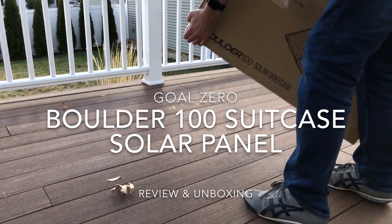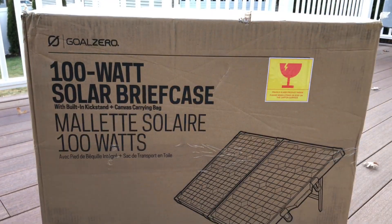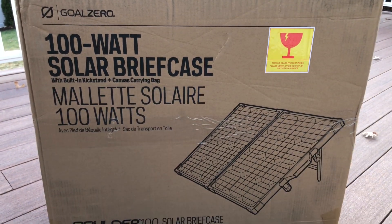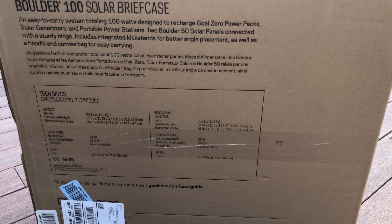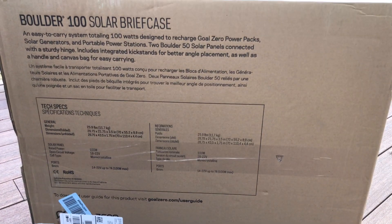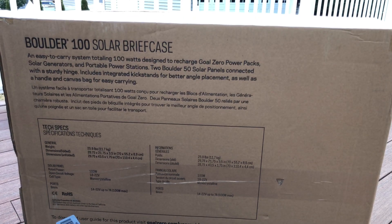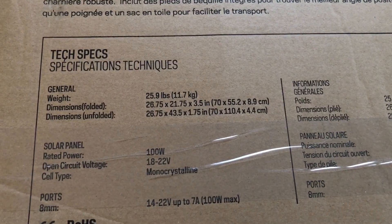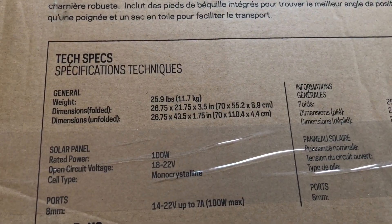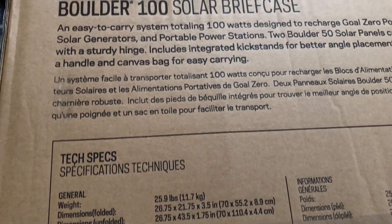Hey everyone, I just got my brand new Goal Zero Boulder 100 briefcase solar panels, so I thought I'd do a quick review and unboxing today. It doesn't come with a manual — everything you need to know is on the box. The key specs are that it's a 100-watt monocrystalline panel of really high quality, and it weighs 26 pounds, which is pretty beefy.